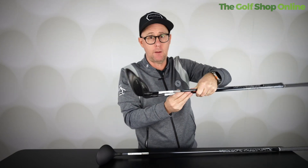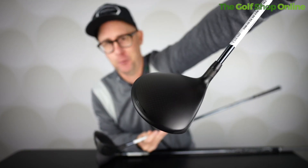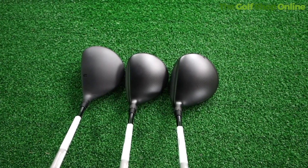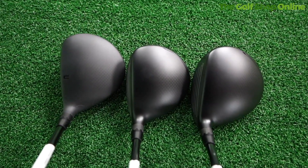All of the clubs feature this Dark Speed stealthy look, which is fantastic, with aerodynamics built in mind, AI faces, hot faces. As fairway woods go, they look really really good with this kind of carbon finish on the top as well, keeping it nice and light.